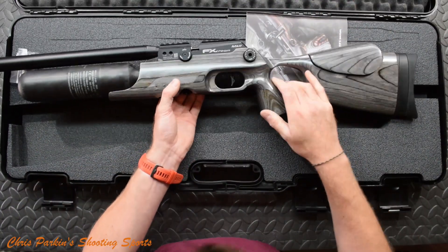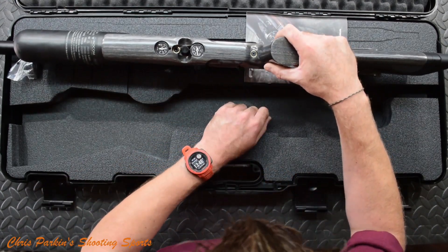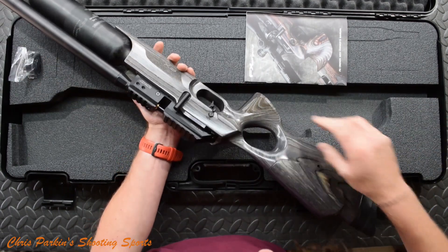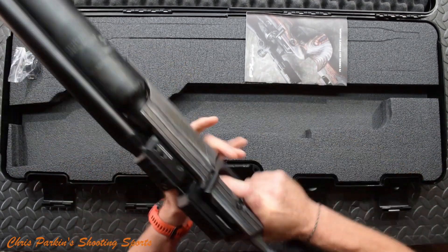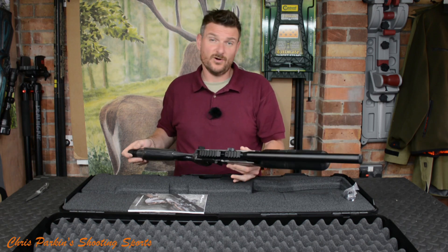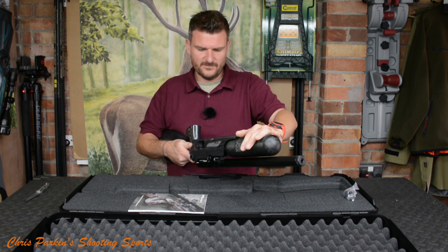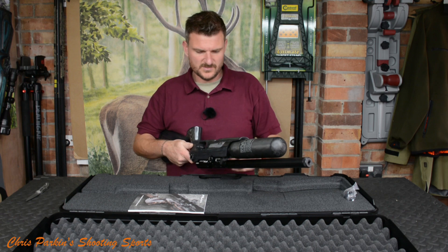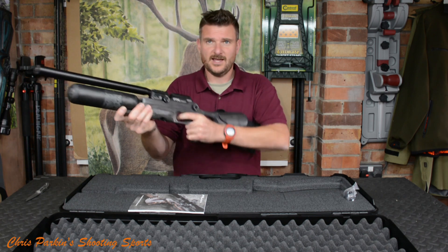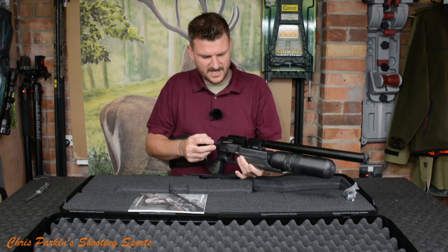We've also got another adjuster here. The trigger system looks fully adjustable on the shoe, with more adjustment within for getting weights set up. This is a very different rifle to the Impact — it's probably more of a hunting rifle because we've got a bit more of a forearm, a bottle for rest support, you can add things like bipods to the bottle, and we've got a thumb hole grip so it's completely ambidextrous — you can shoot it left or right handed, and it's got side-lever cocking.